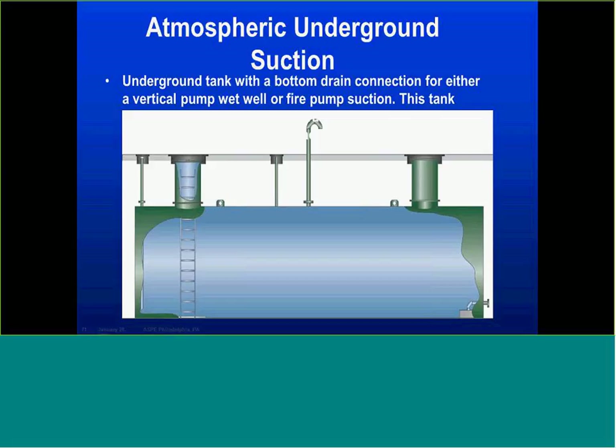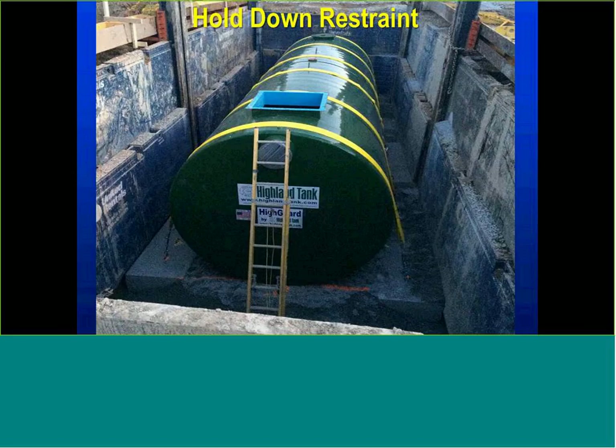Suction tanks — we saw the pressure vessel on the suction side, and the same applies to atmospheric tanks. That storage of water — whether for backup water or backup fire protection — would have a booster pump coming off the bottom head of the tank. We may need an anti-vortex plate on fire protection tanks handling 500, 1,000, or 2,000 gallons per minute to prevent vortexing and cavitating the pump. We want a constant stream of water going through unimpeded to the booster and into the fire protection system.